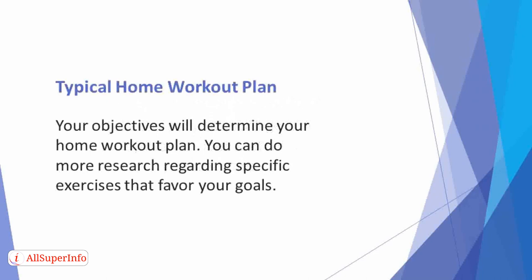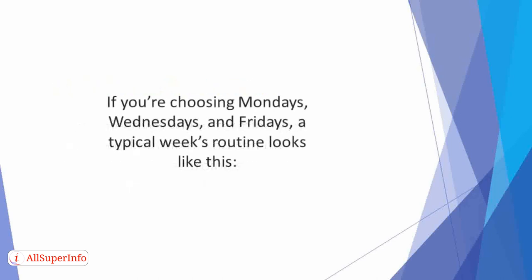Typical home workout plan. Your objectives will determine your home workout plan. You can do more research regarding specific exercises that favor your goals. As a beginner, you can choose to start by working out three days a week. If you're choosing Mondays, Wednesdays, and Fridays, a typical week's routine looks like this.